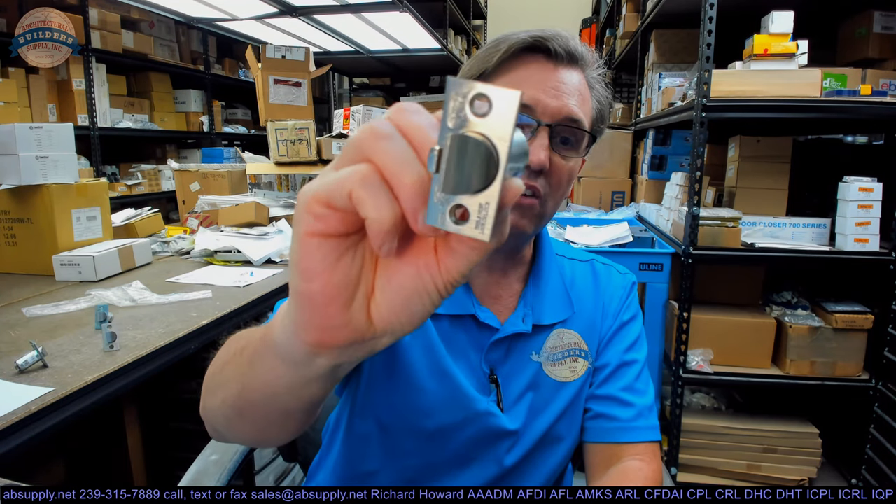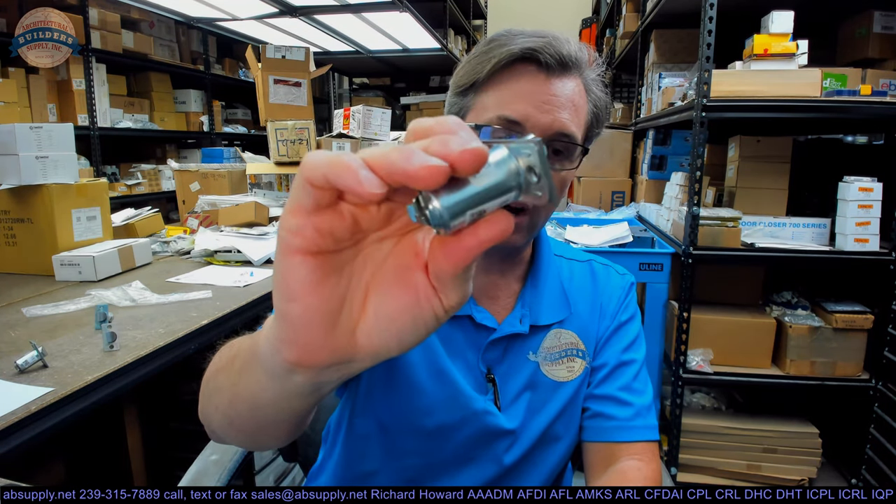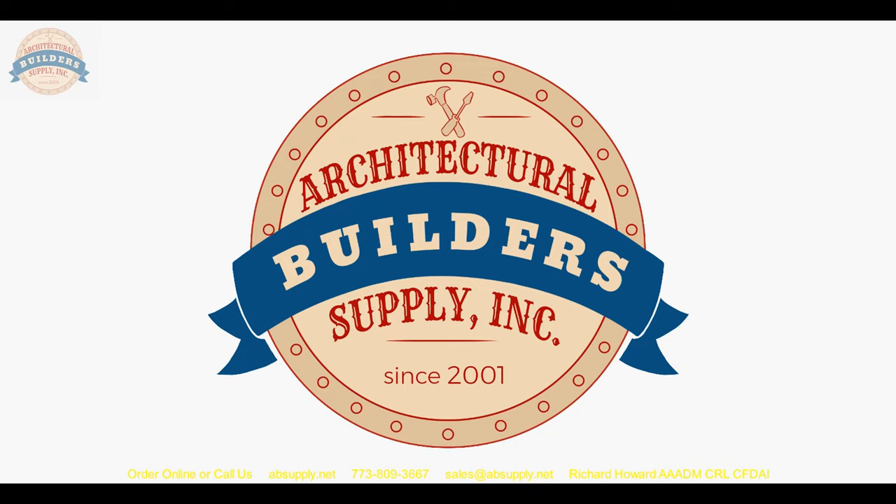Any questions on the 694 latch bolt or any other Yale product, please feel free to reach out to us. Thank you for watching. If you've enjoyed this video, please click thumbs up, subscribe, and maybe even send the video to someone you know. Thank you.